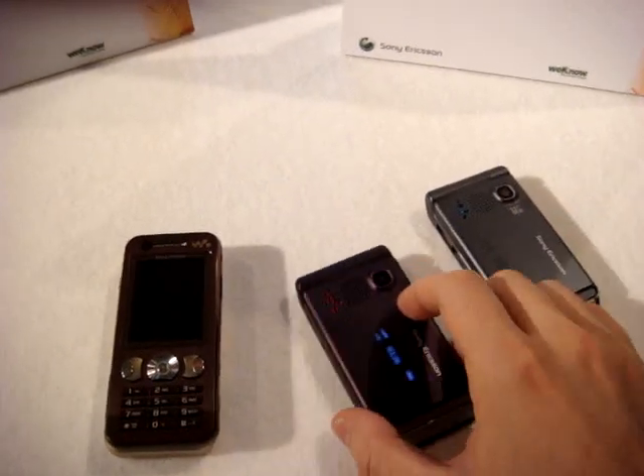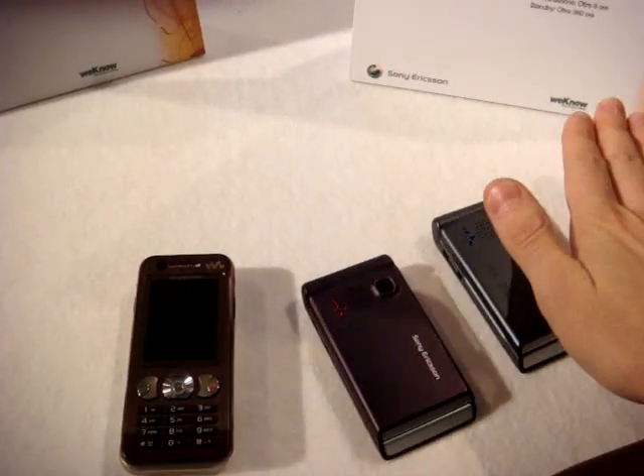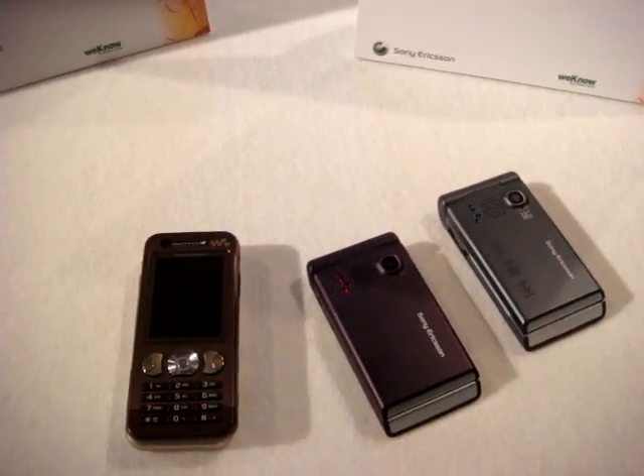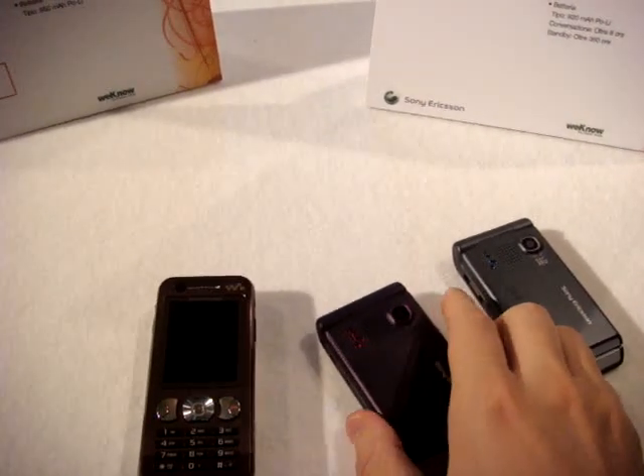There is also another good feature of this phone. When you receive a phone call and you put your hand on it, you will mute the ringtone — so without touching a button, thanks to the proximity sensor.